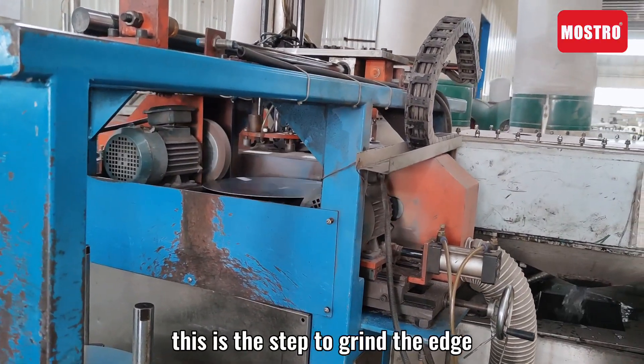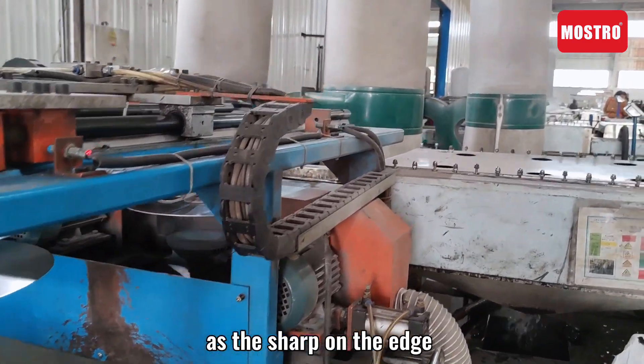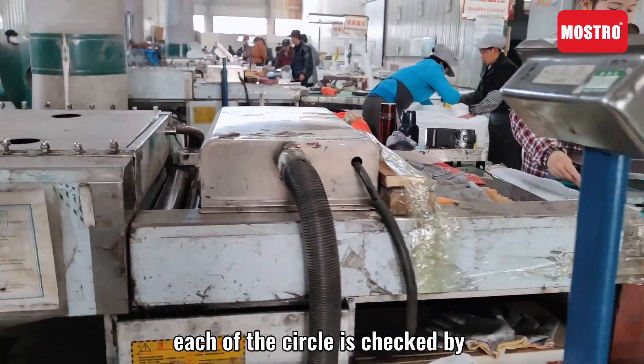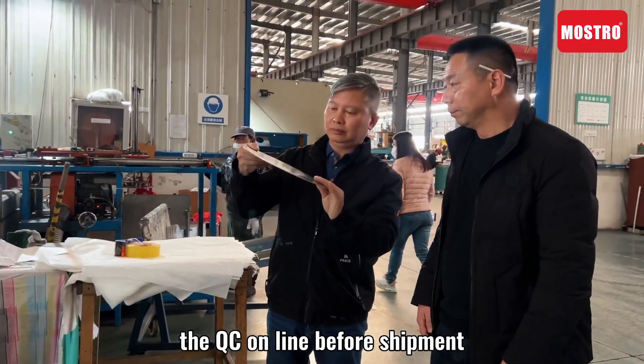This is the step to grind the edge, as the sharp edge can damage the drawing die. To ensure the material finishing quality, each circle is checked by QC online before shipment.